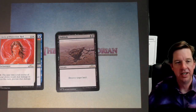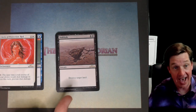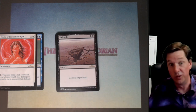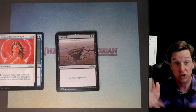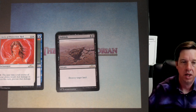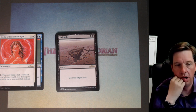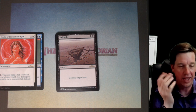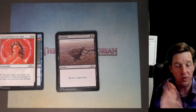Two black sorcery — destroy target land. That is insane at common. Think about that. Stone rain was already brutal at one red and two to destroy target land. Sinkhole for two mana in the same color that had Dark Ritual — so it could just be like: I'm going to Dark Ritual, I have two lands out, Dark Ritual, and sinkhole you and Hymn to Tourach to rock you.